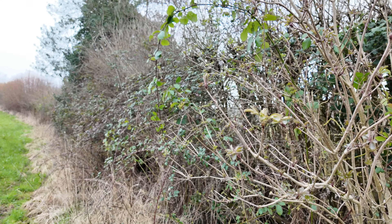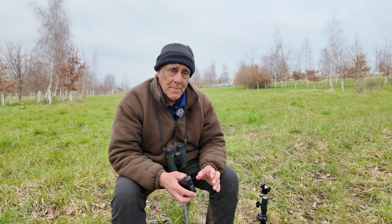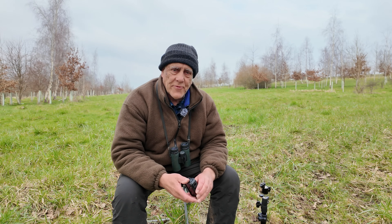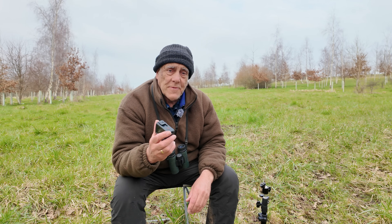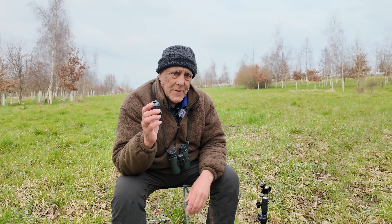I would like to film these long-tailed tits building their nest. It's already 90% complete — they've only got to put the roof on, and it has a side entrance to it. I'm going to do this by remote control and I'm going to use a DJI Action 4. It's such a tiny little camera.